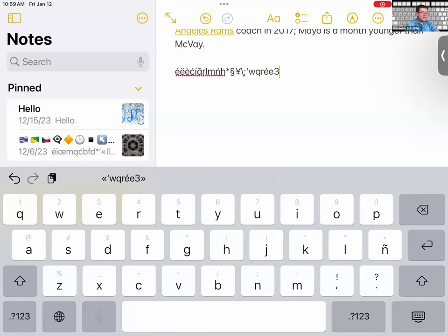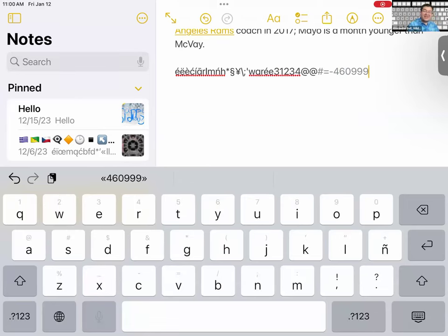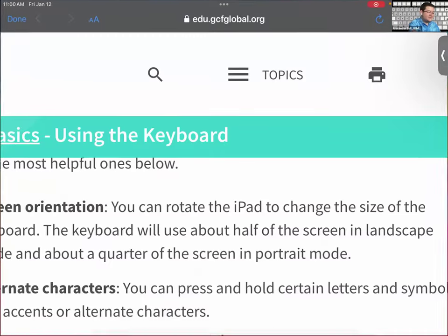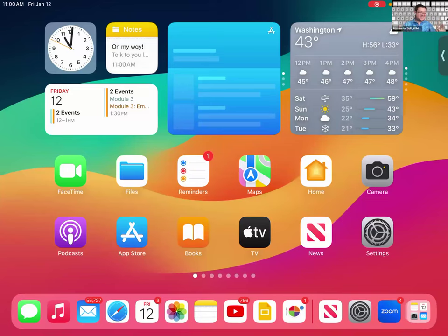One cool trick: if you look above each letter on the keyboard, there's a gray character. Hold the letter key and drag your finger down to access that gray character directly. For example, drag 'q' down to get '1,' drag 'v' for an equal sign, 'c' for a dash, 'r' for the number 4, or 'o' for a 9 — without going to the numbers keyboard. That's the keyboard settings and features covered for today.